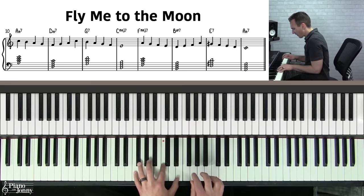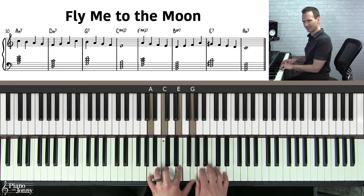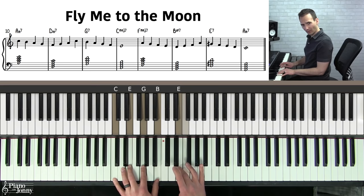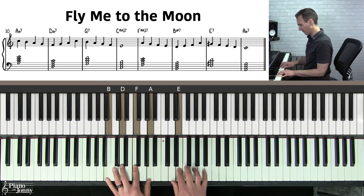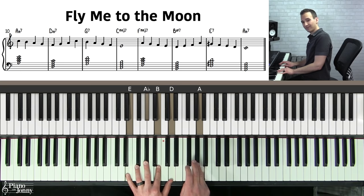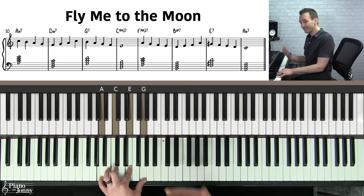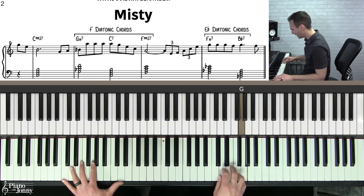Another great example is Fly Me to the Moon — a really cool, very popular song. If you look at the chords, it starts on A minor seven, the six chord in C, then D minor seven, the two chord, then a five chord, then a one chord. It continues with F major seven, then B minor seven flat five, then an altered E chord — a secondary dominant — and then back to A minor seven. Fly Me to the Moon uses all diatonic chords from the key of C major.